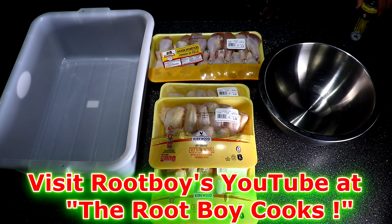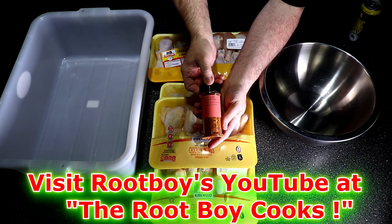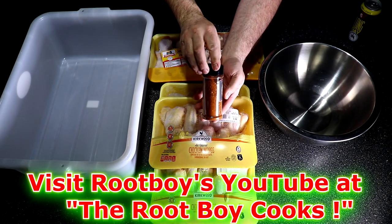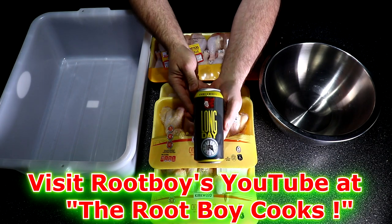The rub I'm going to be using today is made by Root Boy. This is his rub number two — the chicken and pork rub. It's got kosher salt, pepper, onion, smoked paprika, chili powder, mustard, cumin, and ginger.